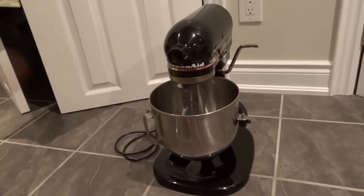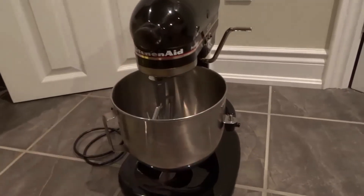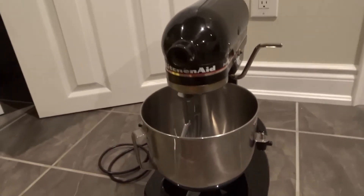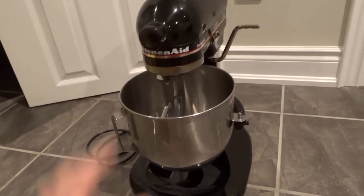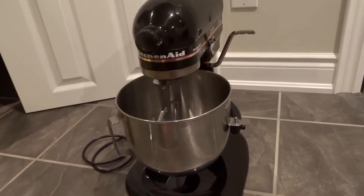Hey everybody! I'm here today with a KitchenAid stand mixer. I'll be showing you how to remove the attachments from this unit in this easy tutorial. Let's get right into the video.